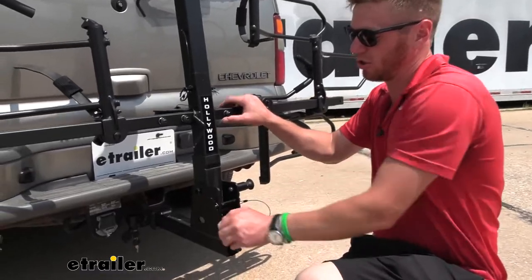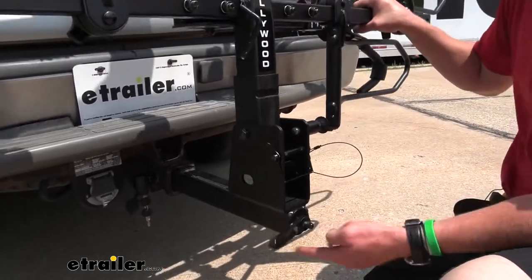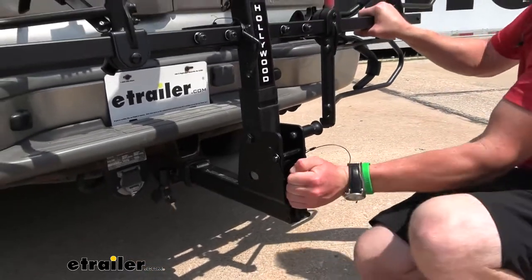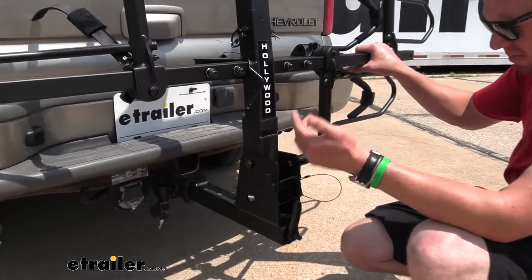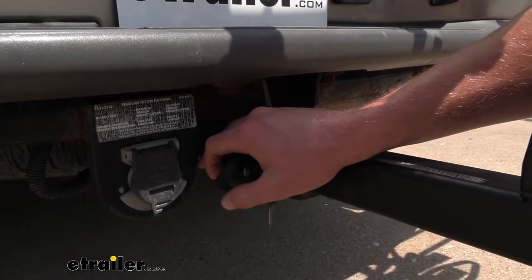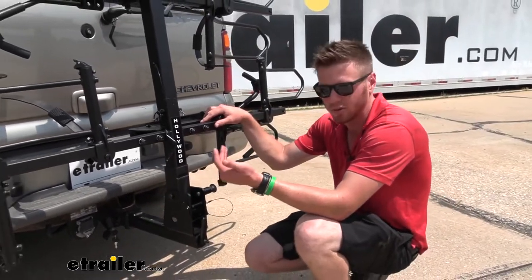Right now it's completely solid, but as I loosen it up you can see what the anti-rattle is preventing. As I start to tighten it up — I suggest rocking it back and forth while tightening — now it's nice and rigid. On the end of that hitch pin it's really nice that it uses the same key as all the frame hooks, and they give you two keys so you can keep one in a safe spot. A lot of bike racks don't come with that, so it's nice that they threw it in.